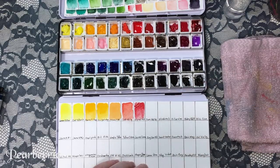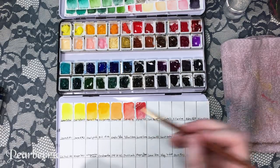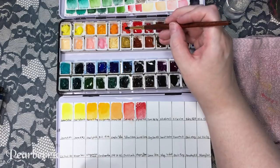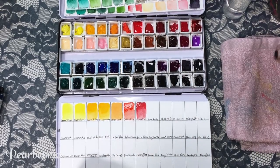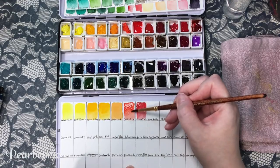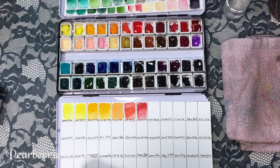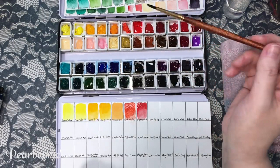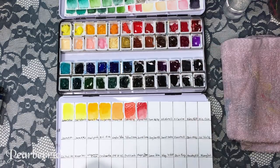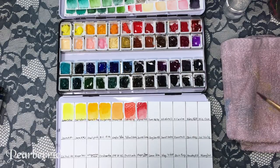This is the pyrrole red from Daniel Smith — it looks really light, I should add more to that. And then I just stop overthinking it and buy something, and that's when I usually make mistakes — like getting hansa yellow and new gamboge that look the same. I made that mistake before too with cerulean blue and phalo blue green shade — they're like the exact same color, but it was interesting to see them side by side because I discovered I like the Daniel Smith phalo blue more than the Schmincke cerulean blue.